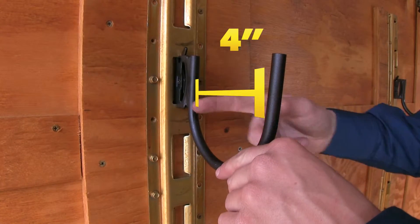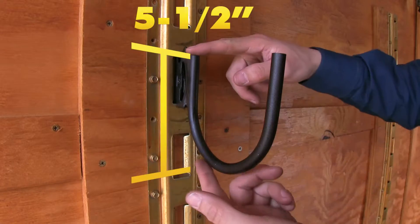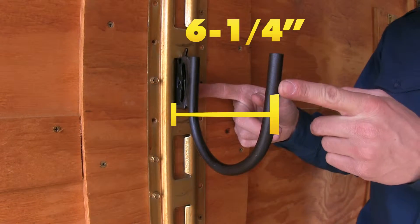The inner diameter of our hook is 4 inches. It's 5½ inches tall by 6¼ inches wide.